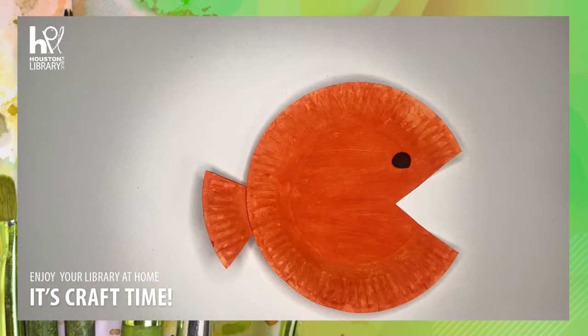Welcome to Craft Time with the Houston Public Library. I'm Caitlin and today we are making this paper plate fish. This craft is intended for ages five and up.